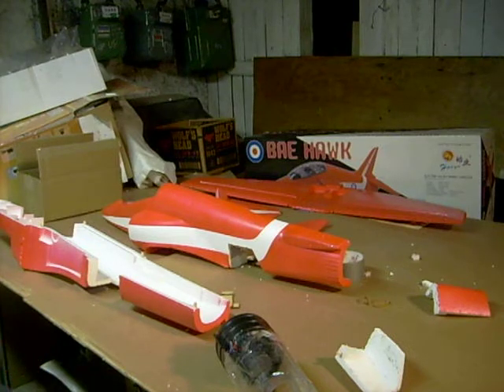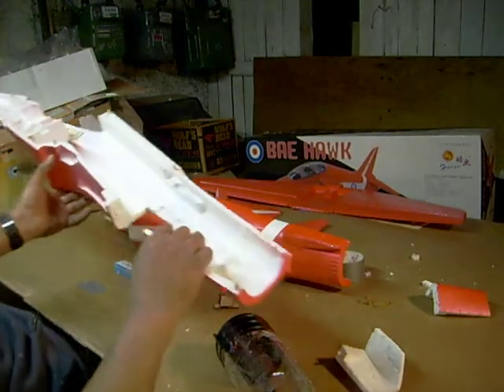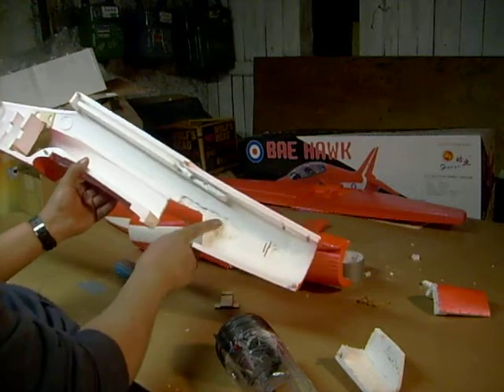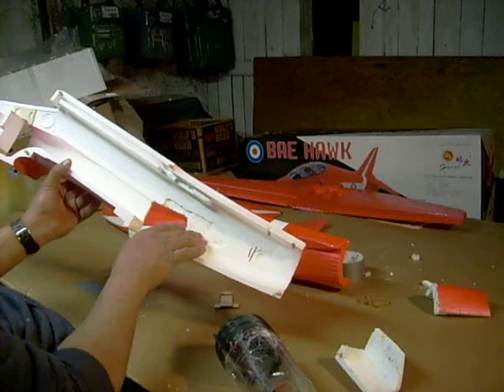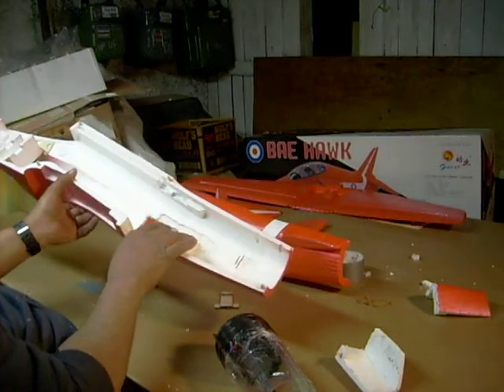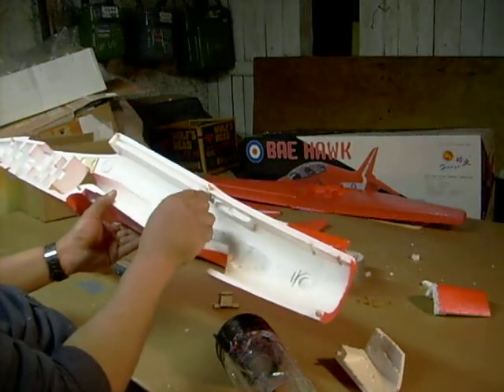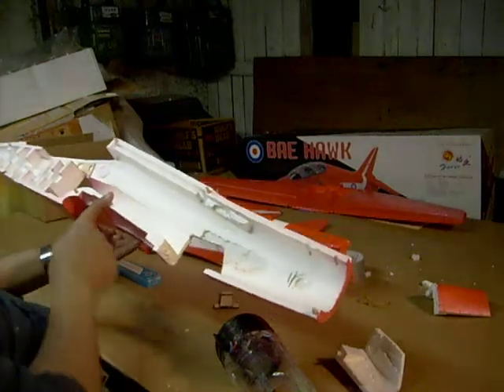Welcome to part two of modifying a BAE Hawk. As we look further into this, you can see how I widened out the fuselage a little bit. I had to cut some of the inside out to make room for the EDF motor. This also has lining holes, and I made some pins to go into those holes so they can line the fuselage up.